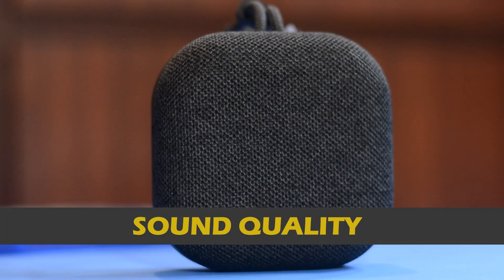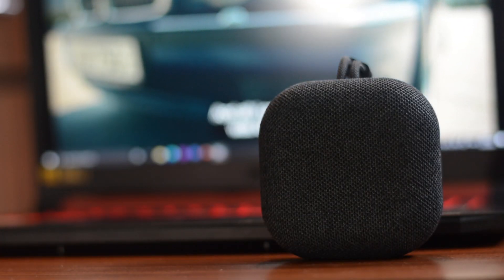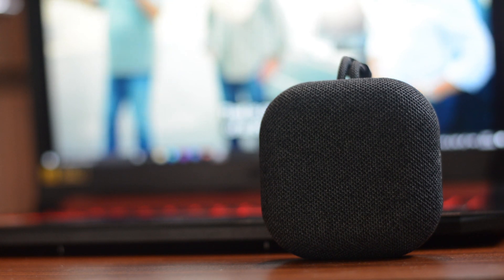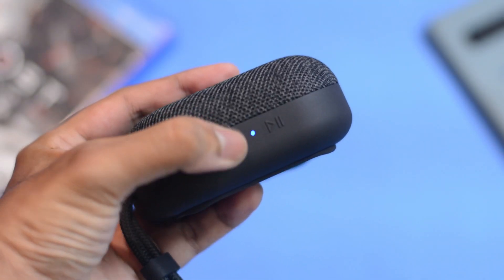Talking about the sound quality — it does live up to its expectations. You get decent bass on this one and the vocals are extremely clear. I've been using it for almost a week now and so far I have not faced any lag or connectivity issues while watching movies on streaming platforms.